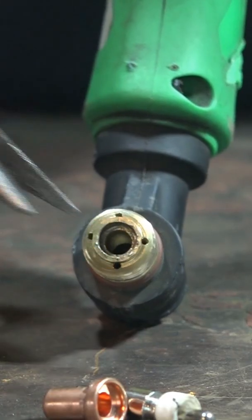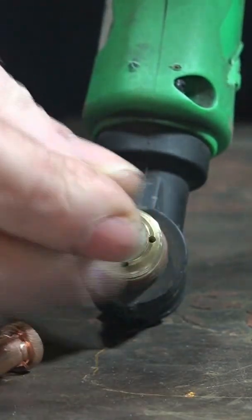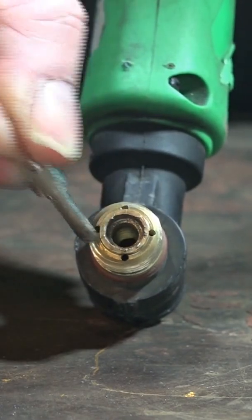Here it's all chipped out and burned out. The plasma consumables have been vibrating in it. They go on like this, and if it's not tight enough, they just vibrate and vibrate. And when they vibrate, it takes great chunks out of your copper holder.